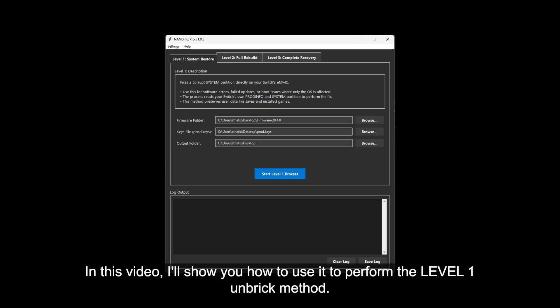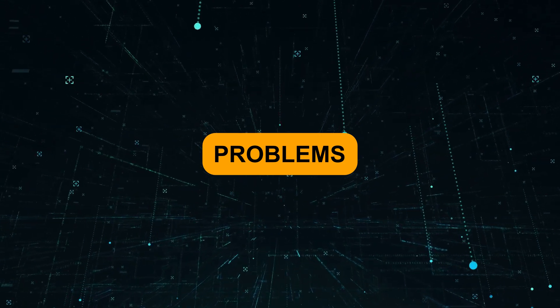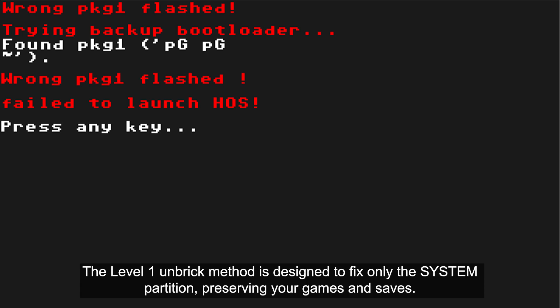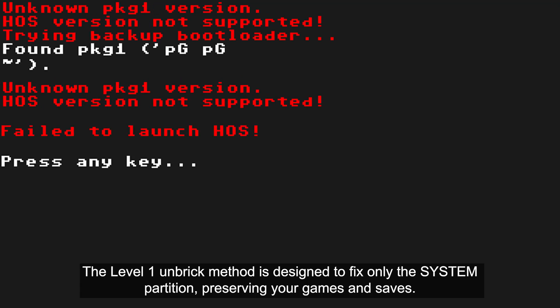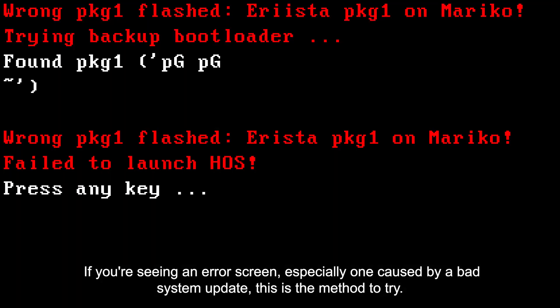In this video, I'll show you how to use it to perform the level 1 unbrick method. The level 1 unbrick method is designed to fix only the system partition, preserving your games and saves. If you're seeing an error screen, especially one caused by a bad system update, this is the method to try.